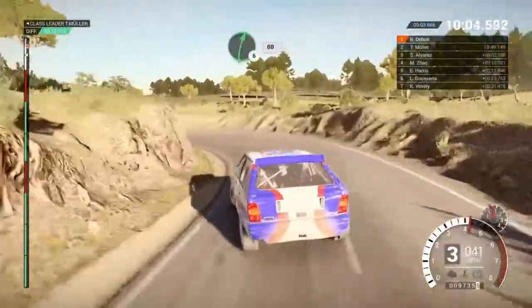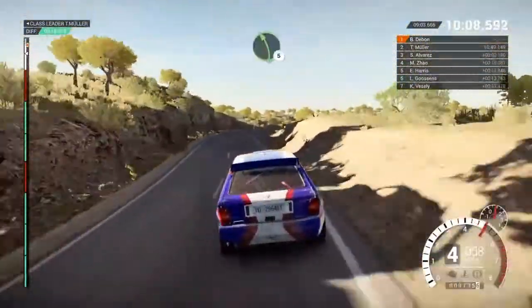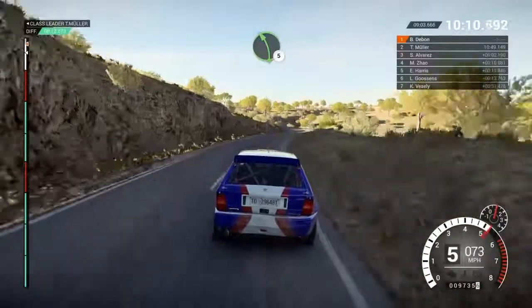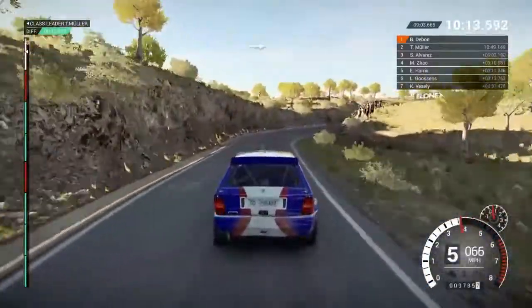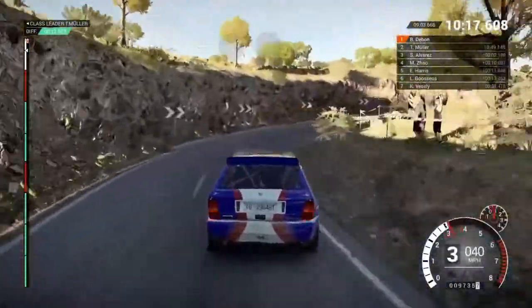Into open hairpin left long, 60, right 6, 80, 60, left 5, and right 3, into left 5, and right 1 through dip.